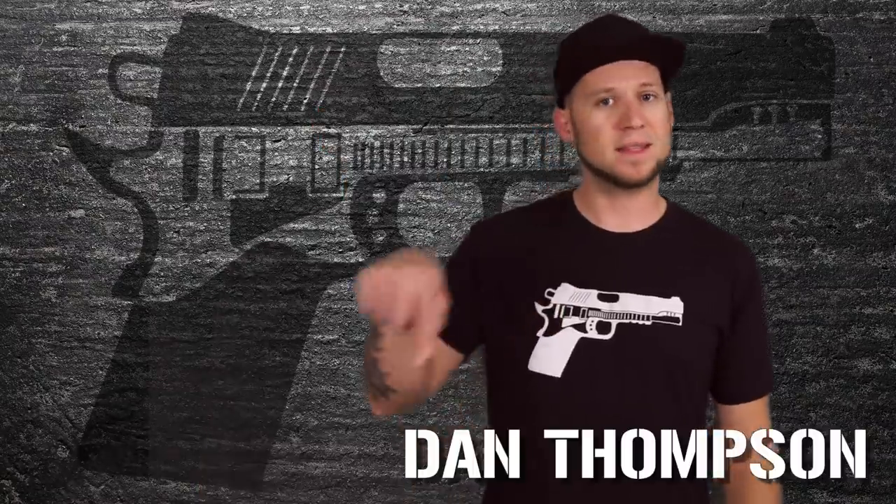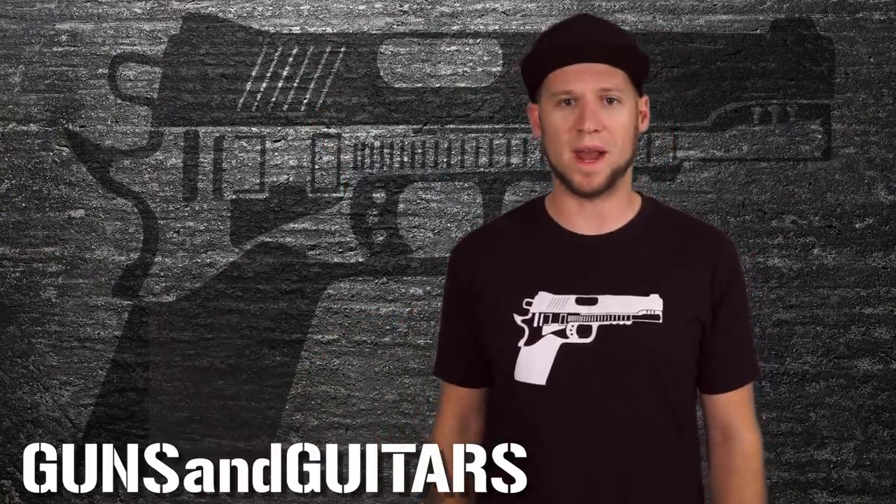If you've ever played your electric guitar unplugged and found that it's just not as loud or doesn't sustain as well as some other guitars, you might be losing some sound inside of a sloppy neck pocket, and it's definitely affecting your tone. The good news is I've found a really cheap and easy way to fix a sloppy neck pocket. I'm Dan, this is Guns N' Guitars, and I'm going to show you how right now.